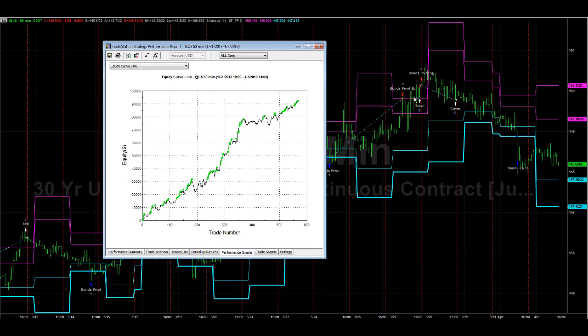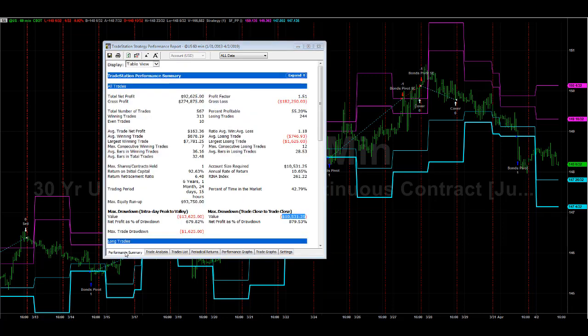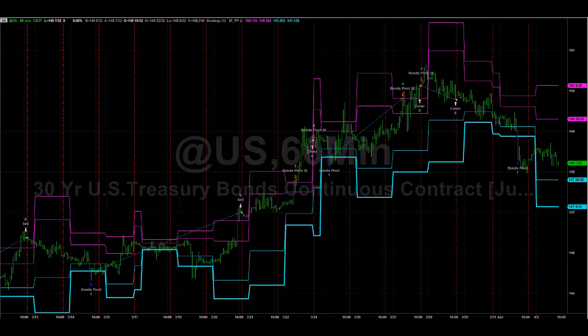Here is the equity curve — this has worked well for about six years. I tested and developed it about a year ago, and you can see the out-of-sample period since I developed it, right about here. So it's a steady equity curve. Here's the performance summary for 30-year bonds. We'll have that on the site soon, and I will call that the 30-year bond pivot.